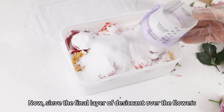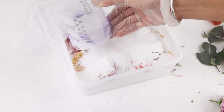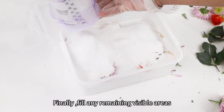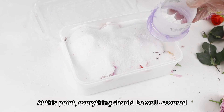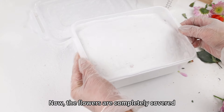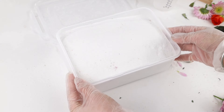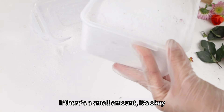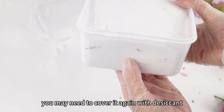Now sieve the final layer of desiccant over the flowers. Please pay attention to the petals in the corners. Fill any remaining visible areas of the flowers with desiccant — at this point, everything should be well covered. You can gently balance and shake it. Now the flowers are completely covered and you cannot see any edges. Remember to check if any edges are exposed. If there is a small amount, it is okay, but if you can see an entire petal, you may need to cover it again with desiccant.